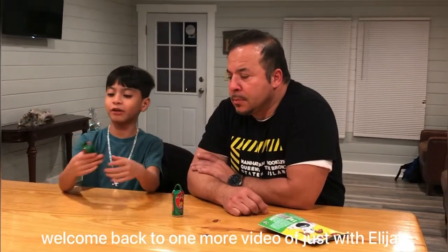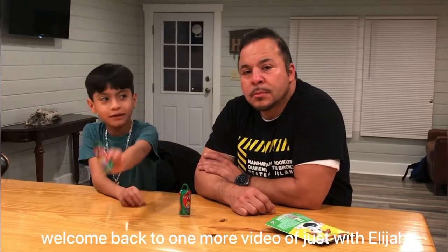Hey guys, welcome back to another video from Just With Alaki. Today we're going to try these little — they say they're my Uncle Joe's.